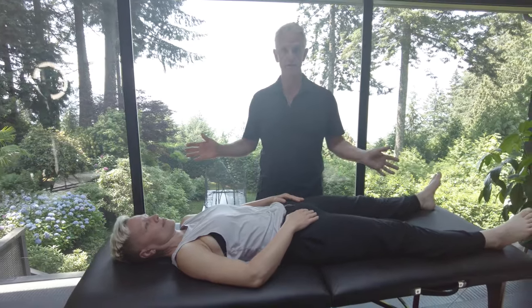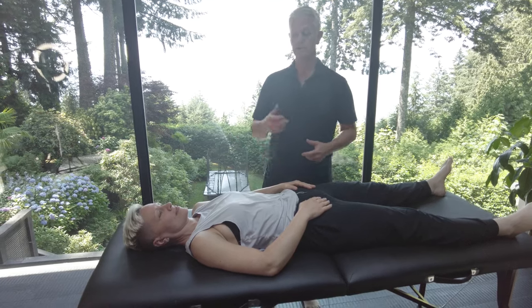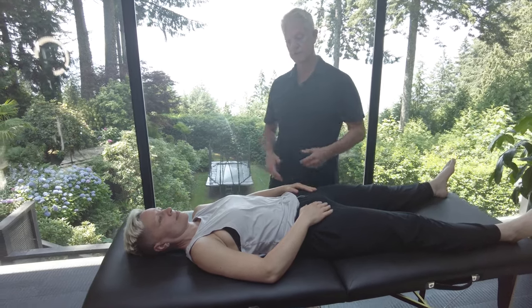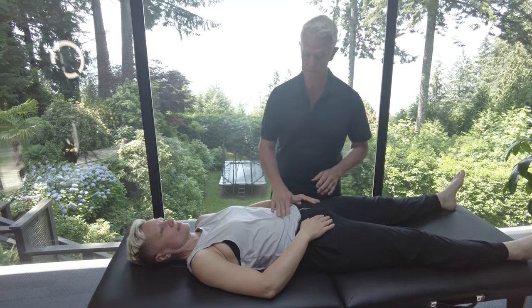You don't have to be a practitioner to do this. This will release the internal pressure around the organs, bloating, gas, hip pressure. It will also release tension in the stomach, and the entire body is going to benefit from this.